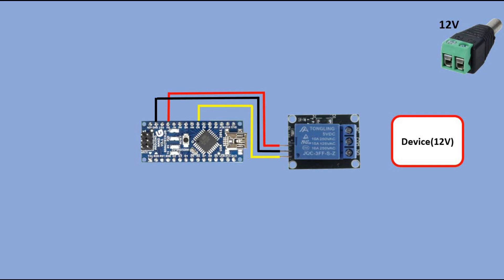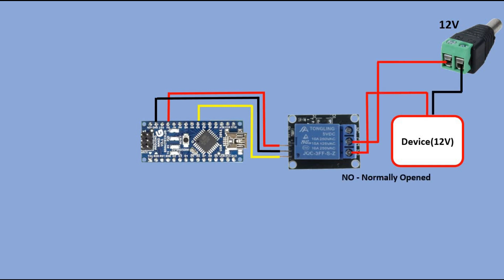Going back to screw terminals, you have a common one that is always used. Then you have normally open (NO) which connects the circuit when the relay is activated — that means when we send 5V to the relay signal pin from Arduino. The circuit is disconnected when the relay is inactive. The third screw terminal is normally closed (NC). It disconnects the circuit when the relay is activated and the circuit is connected when the relay is inactive.